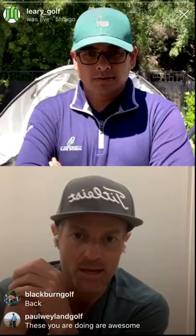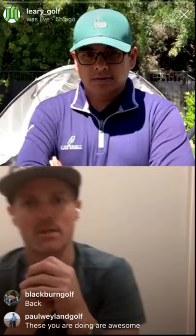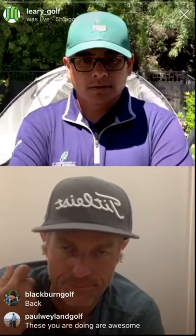I inherently came from the exercise science world — that's my background. You add that with the golf machine and the TPI piece, and now you've got the physical pieces that go in together.